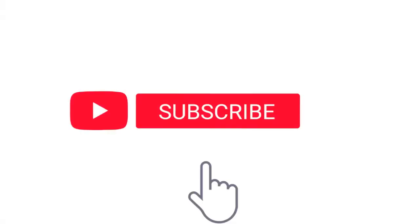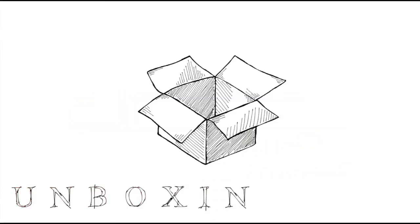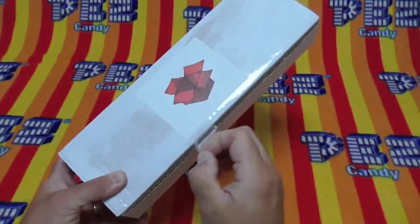I'm Rusty. Welcome to Unboxing Pez. Today we're gonna unbox something amazing. Be sure to subscribe and click that notification bell. Hello Pezzers. Today we have a box to unbox on Unboxing Pez.